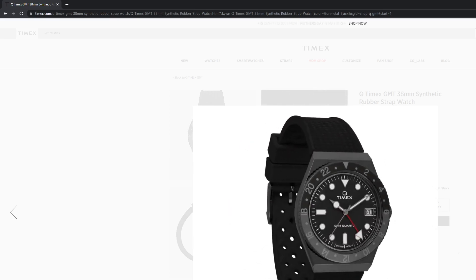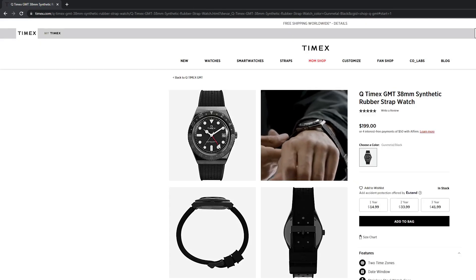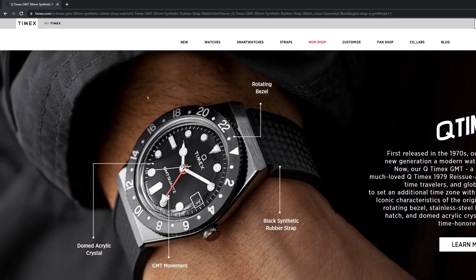You can read more about this on the Timex site, but you're going to have that GMT movement and the rotating bezel. And I think it's probably going to be a friction bezel like the last one, which for a GMT is actually kind of what you want because you want to be able to go in both directions. So very excited about this one, the Q Timex GMT.